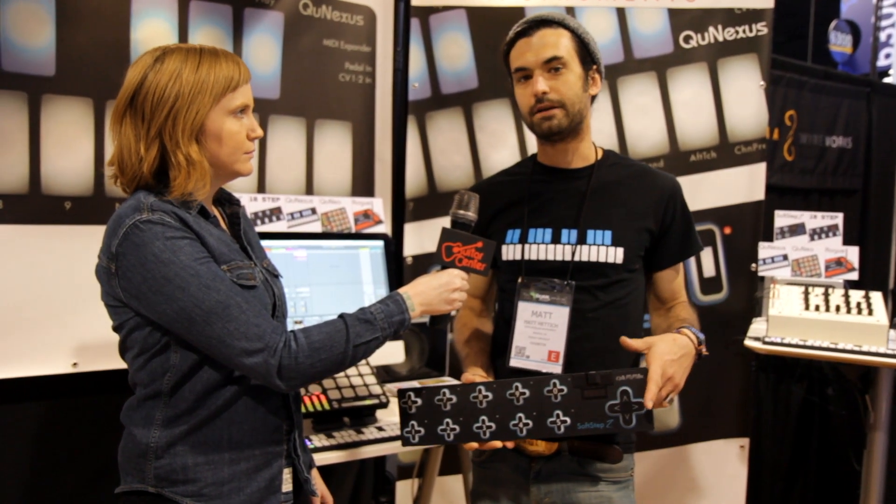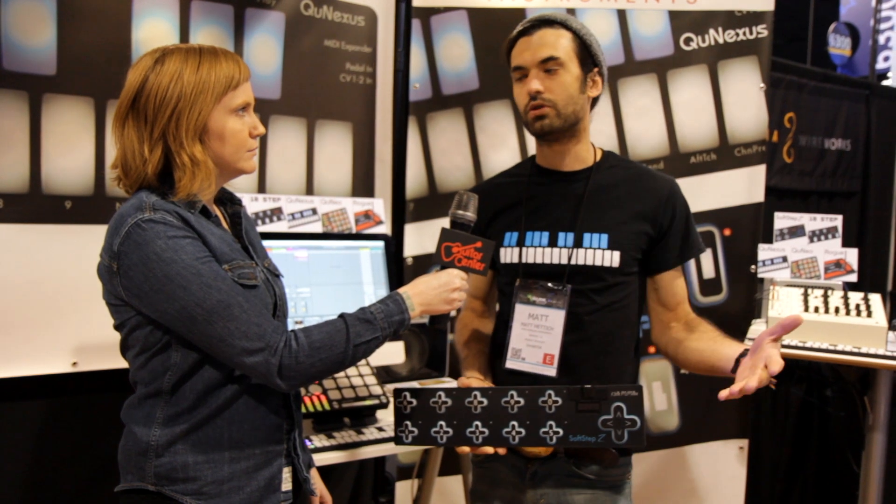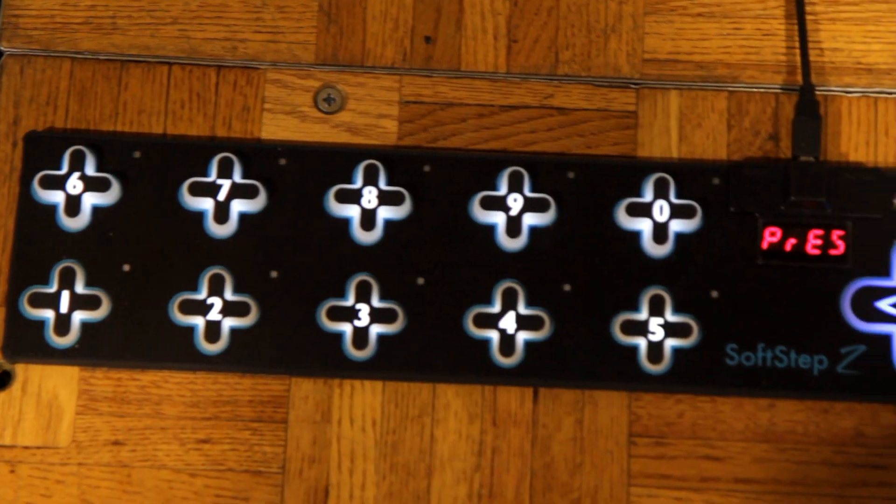It comes with a new suite of software, works with both the old SoftStep and this SoftStep. It allows for more control and it's easier to use, faster, quicker.